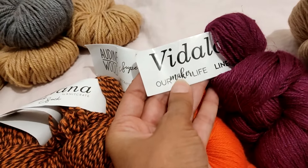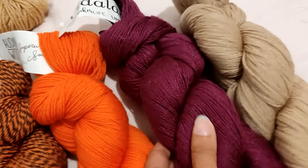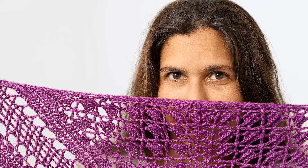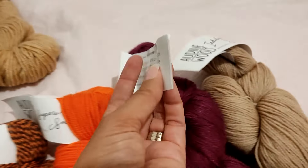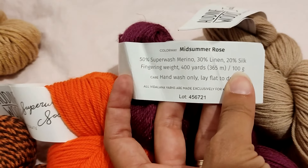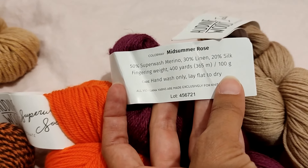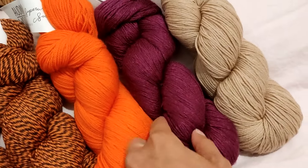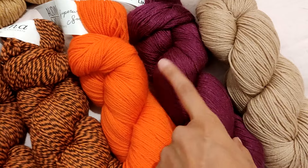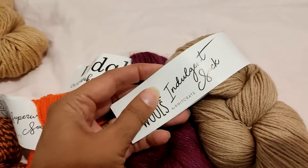I also have Vita Lana Linen Jewel — I actually love this yarn in this color. I had several hanks and made a shawl out of it; I'll pop a picture of the shawl here. Since I made a shawl with it I only have one hank left. It is 50% superwash merino, 30% linen, 20% silk, fingering weight, 100 grams, 365 meters. This was one of my favorite yarns from my KnitCrate subscription — a very successful box.